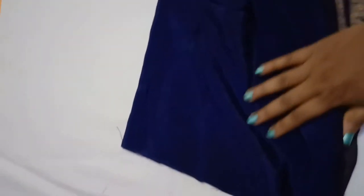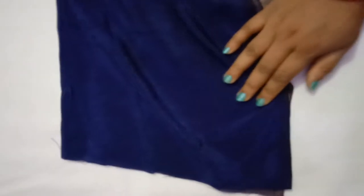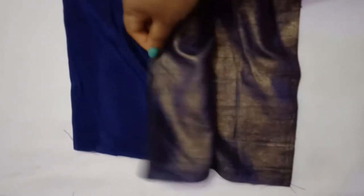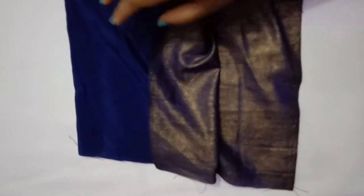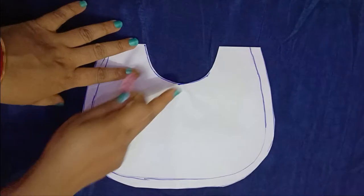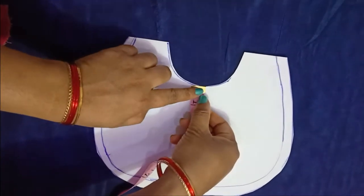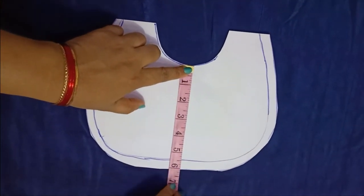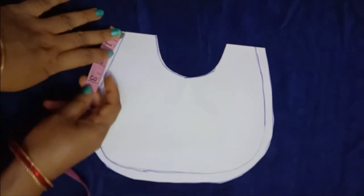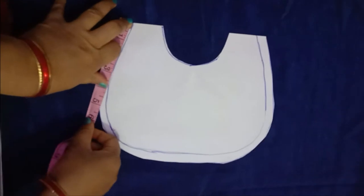This is my saree — a simple one with a slightly silky fabric that has a shimmery border, but the shimmery border is not visible on the other side. So I can directly use the fabric. If you have running blouse fabric you can use that. The depth is six inches; I'm adding one inch for seam allowance so it can be used in the top also.